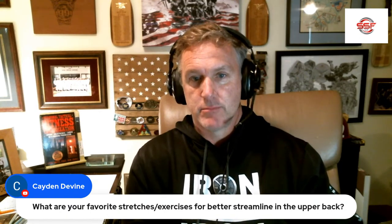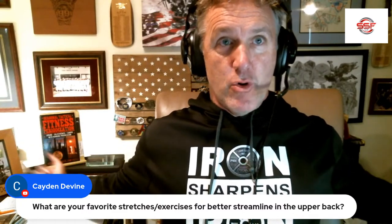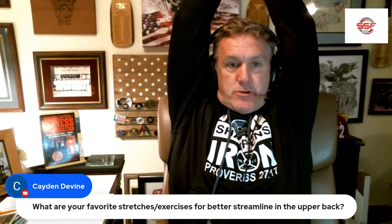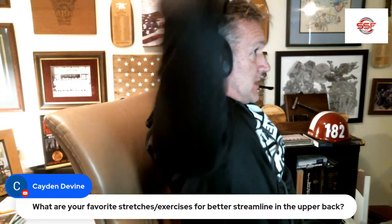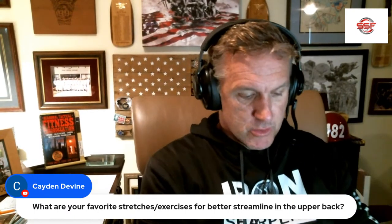What are your favorite stretches and exercises for better streamline for the upper back? It's all shoulder work. I tend to do big bear hugs to stretch out my shoulders, chest openers — lay on a foam roller parallel with your spine and try to get everything on the ground. Work to get your biceps on your ears and lock those arms out; hold that thing. Here's the big thing: you're going to swim like a banana if you're doing it wrong. You've got to stretch your chest in order to get your shoulders back a little more. For a better streamlined body position, it's all shoulder mobility.